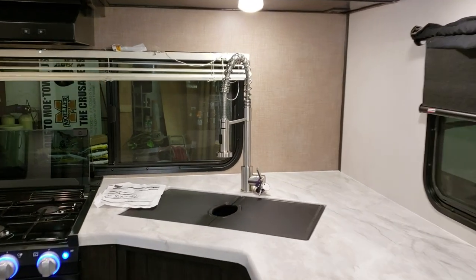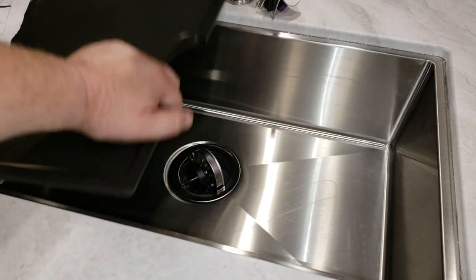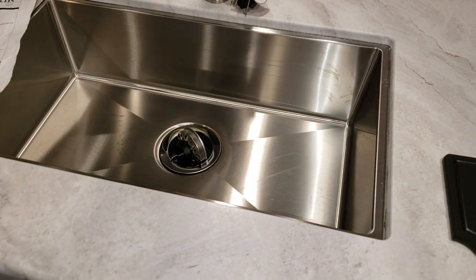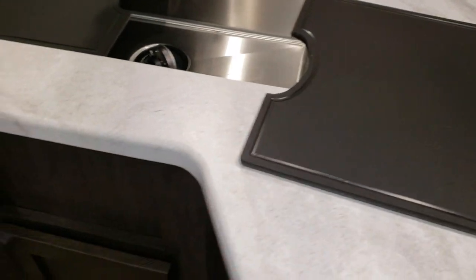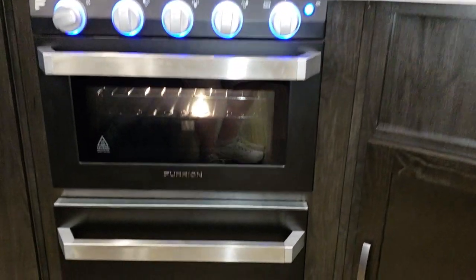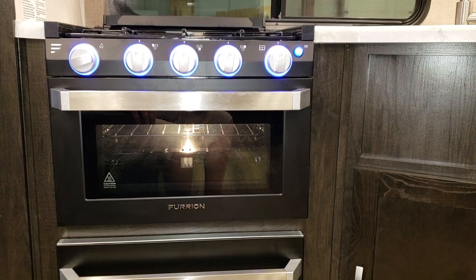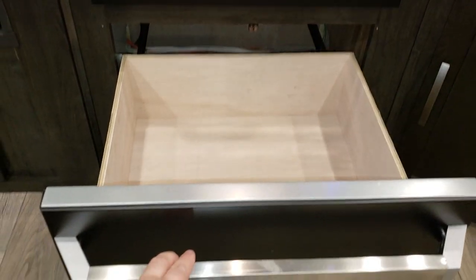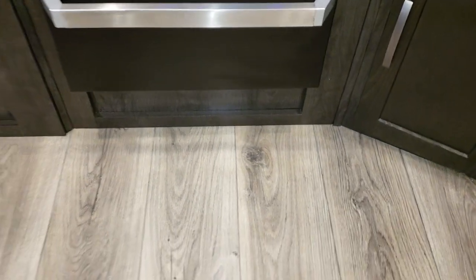The kitchen features a high-rise pull-out sprayer faucet and plastic sink covers that double as cutting boards, along with one large undermount stainless sink. The new Furrion stove has a glass door with an interior light and backlit knobs. There's a pull-out drawer below the stove for pots and pans with a stove-front styling — a neat, distinctive look.